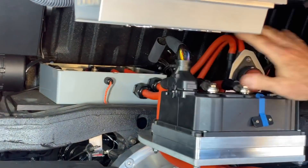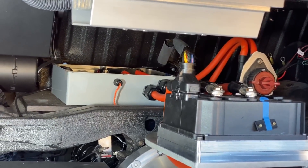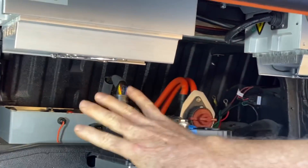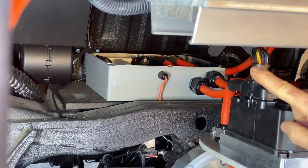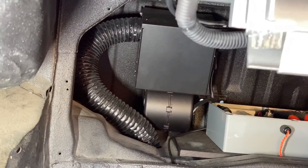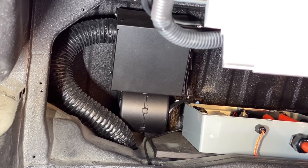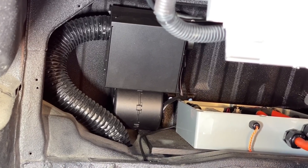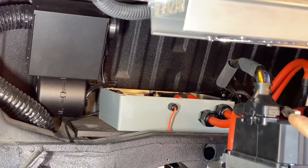This space up here in the front is where the old gas tank went — it's the former fuel bay. Of course, we don't need a gas tank anymore. So what you're looking at here is other EV components. We have the heater over here because there is no gas engine anymore to provide heat for the cabin. We now have an electric heater, and that pumps air directly into the cabin using the existing ducting.